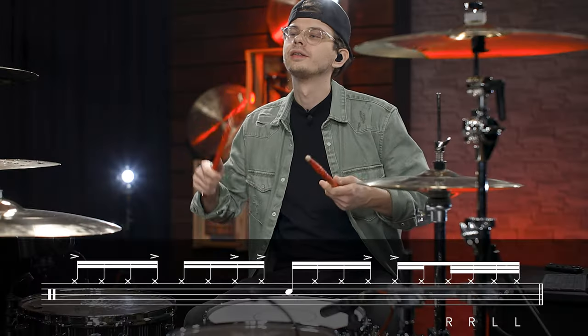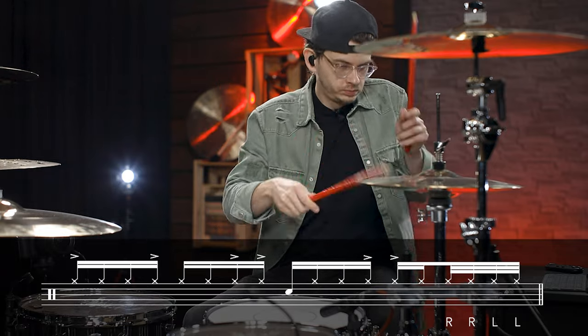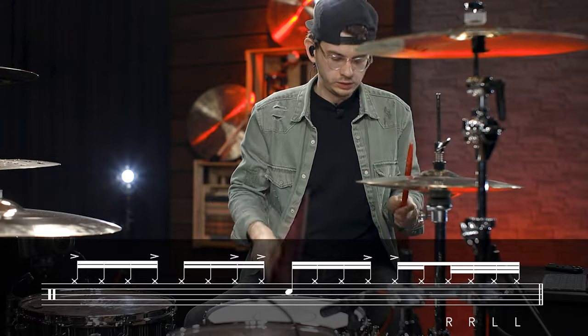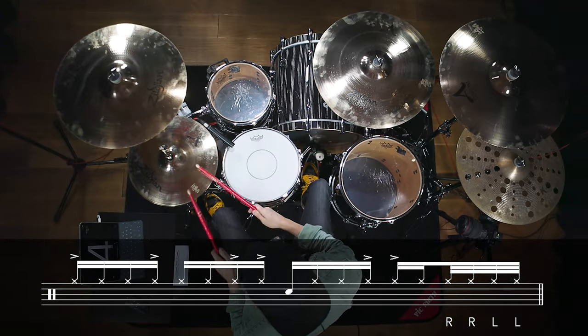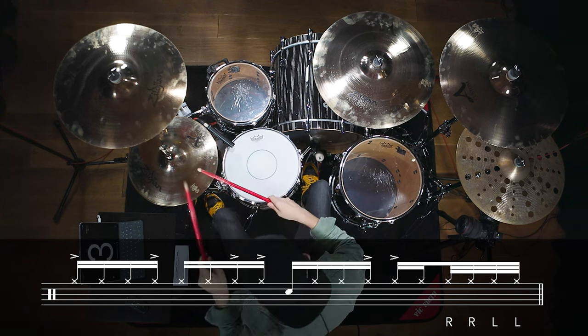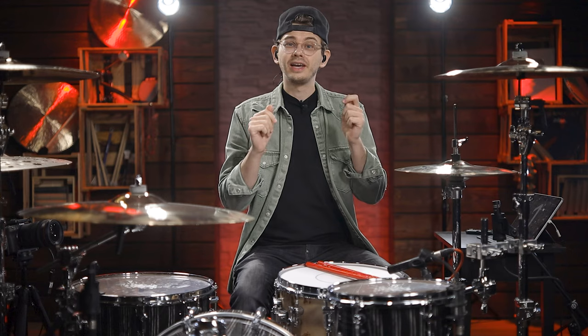And this is what the hands are playing at a slow tempo. And with the bass drum on beat 1 and up to speed at the original tempo, the groove sounds like this.